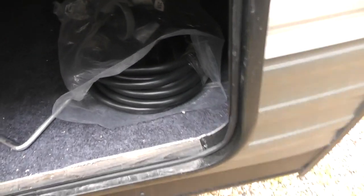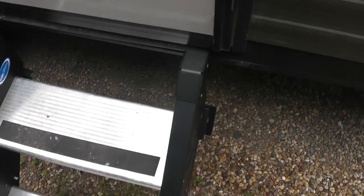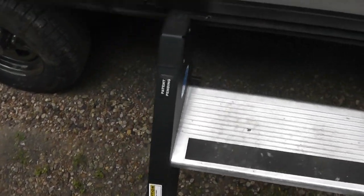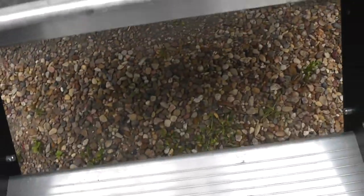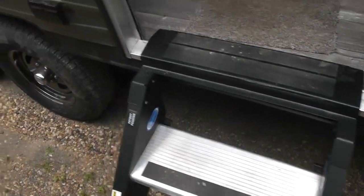This is storage that goes all the way through and back underneath the bed — an enormous amount of storage in this unit. One of the key features people sometimes don't pay attention to are the steps. These steps are upgraded aluminum — they're not the folding kind. You simply open the door all the way, reach down and grab them, and they go up into the RV. There's a lock on it so it doesn't bounce around while you're on the highway. Then you just drop them back down.